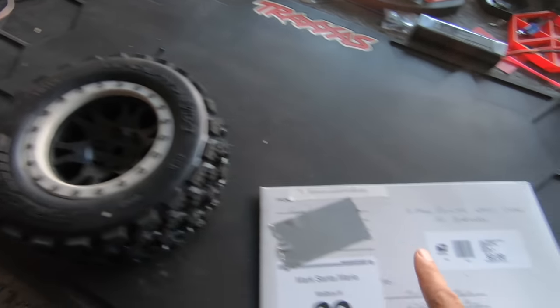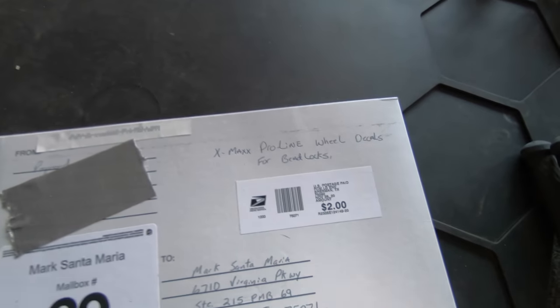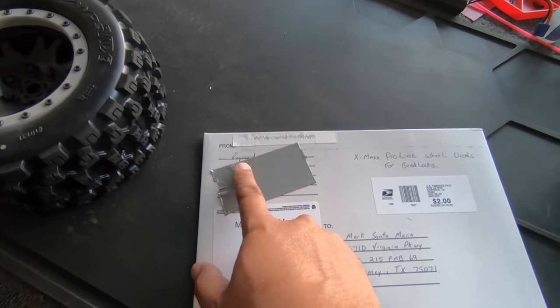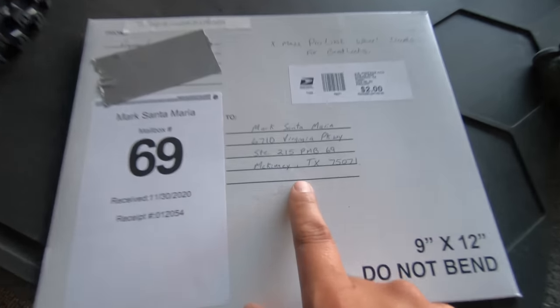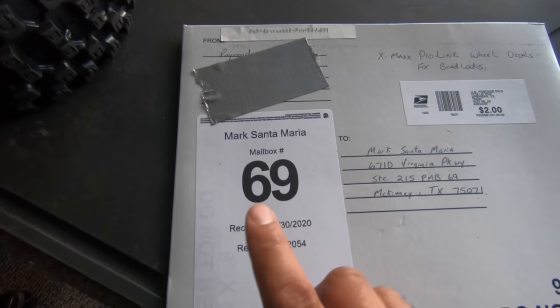I got a package! There's a reason why I have that big tire there, but I got a package — check this out. So the reason I have this is because it says here: X-Max Pro-Line wheel decals for beadlocks. Don't know what this is, it's pretty cool. From Raymond — big shout out to Raymond, covered up his address. That's my address — if you want to send me anything, it is in the link in the description below. And yes, my mailbox is mailbox 69.